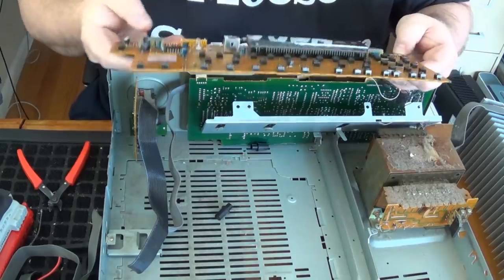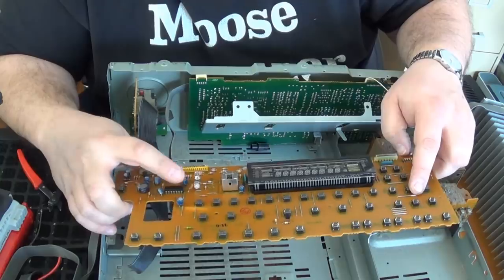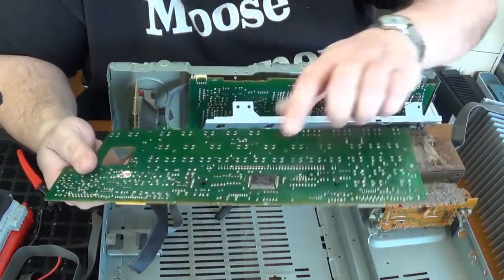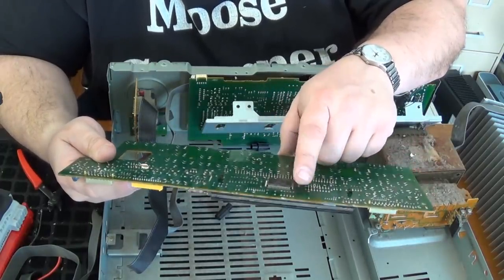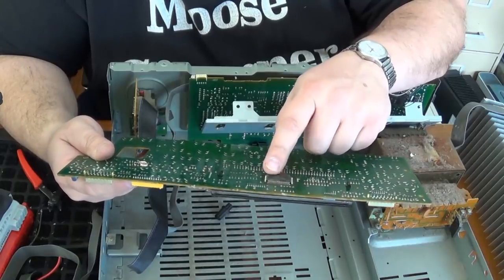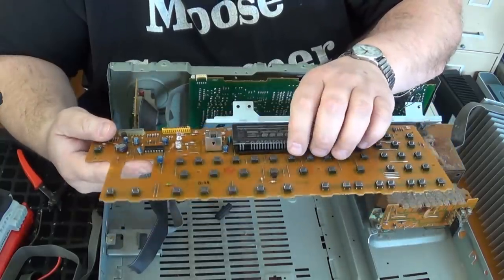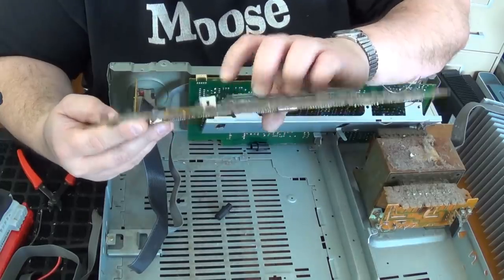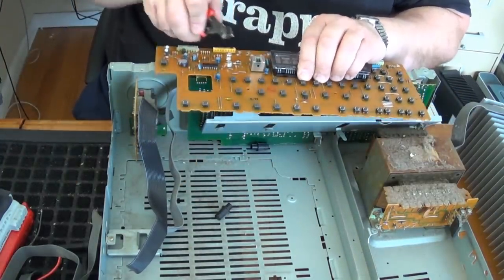As far as this goes, we've got the tactile switches, the IC chip, the disc capacitors, the LEDs. Another IC chip here on the back — this would be a quad, so it's got legs on four sides. It's Sony, made in Japan. I've had good luck with Japanese chips — they seem to be higher quality. And this thing — I have no idea what that is, but we're scrapping it, so let's take it apart and find out.